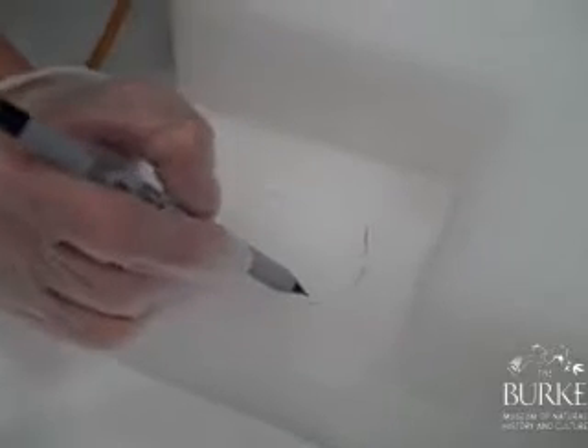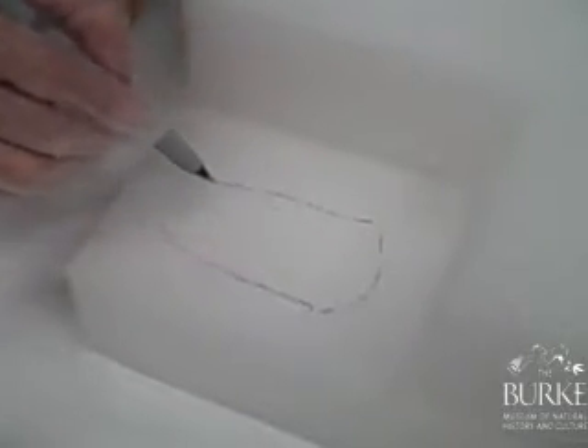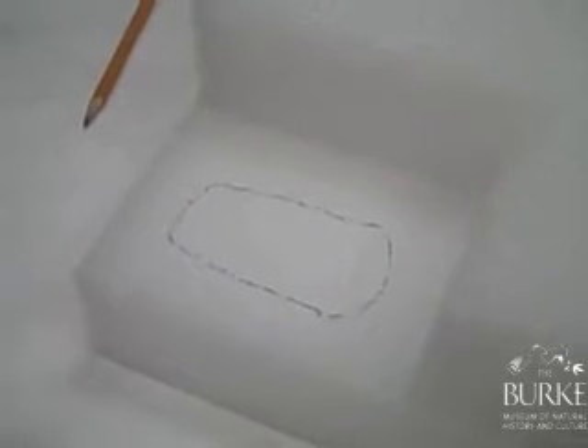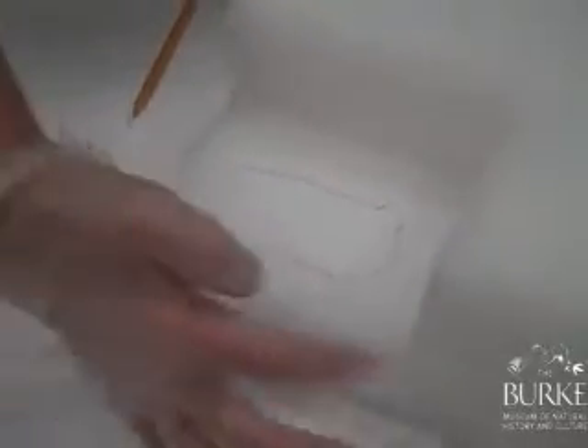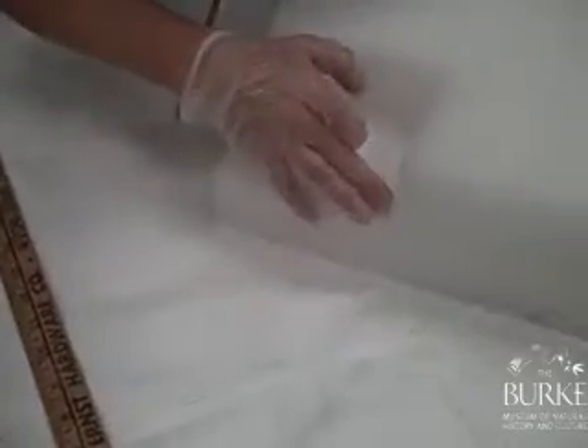It doesn't make a very good line, but you don't want to use pen around an object, so I'm scoring it with the pencil. Once you can see a trace outline, remove the object and then take a pen to make a darker line. Then measure everything you want to cut down, make straight cuts, and remove this block of foam.